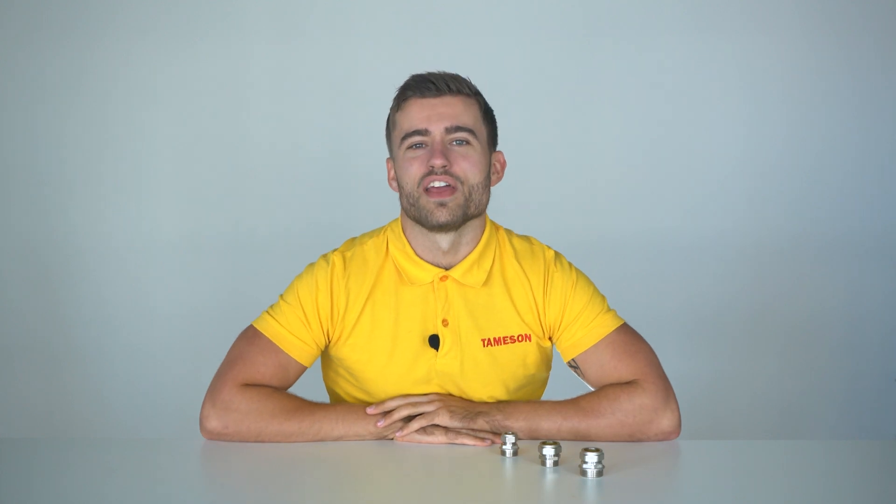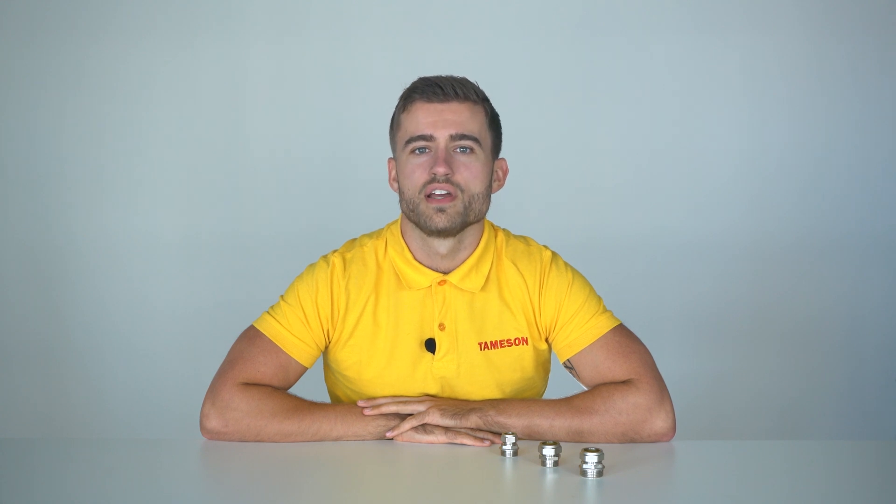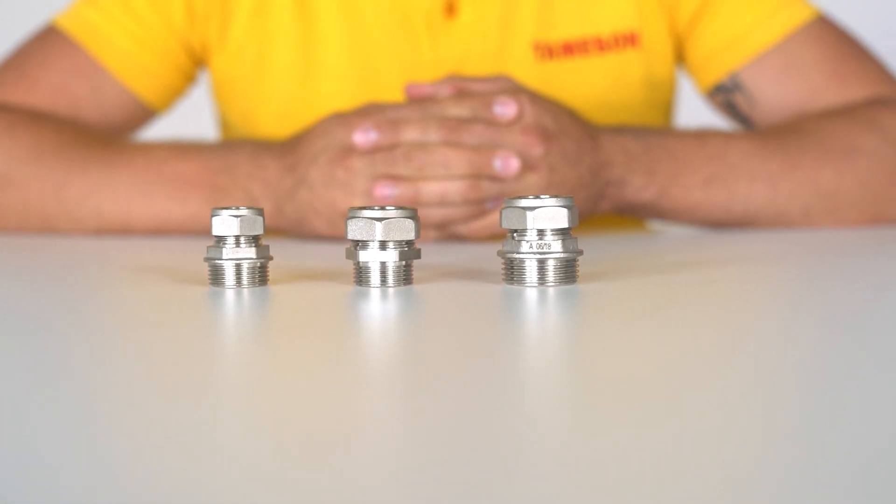Hi, I'm Max and today we're going to talk about compression fittings. Compression fittings are usually used for gas or water applications and can safely connect pipes without soldering. A compression fitting is not suitable for use with hoses because you will deform them.